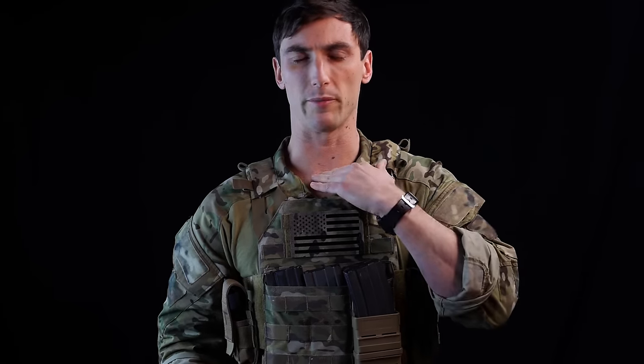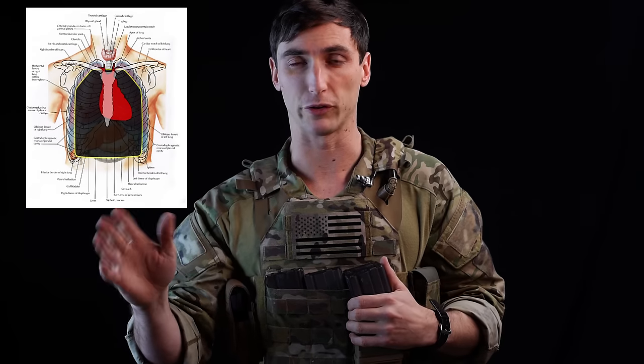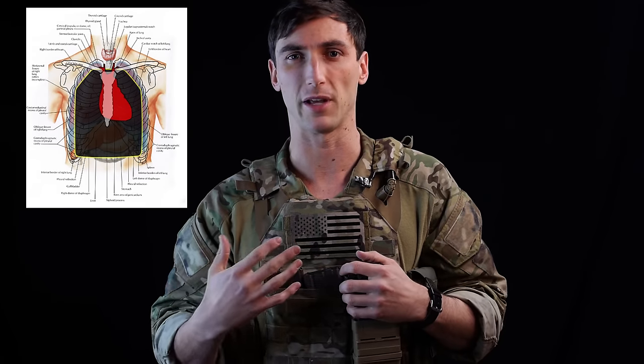As far as placement of your plates, plates have been getting smaller and carriers have been getting more minimalistic. Just be aware that you need to wear them properly to protect what they need to protect. The plates are meant to protect the heart and lungs and those major vessels. With the front plate, the top should be approximately where the collarbones meet. I'll put up a picture here to explain. That's going to be the proper way to wear it.